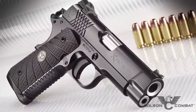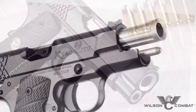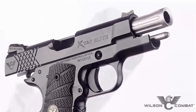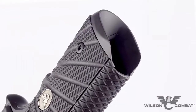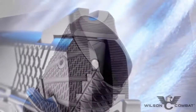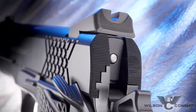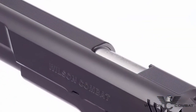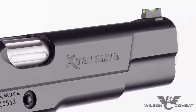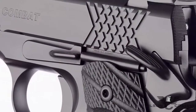Chambered in 45 ACP, 9mm, and 38 Super, the striking good looks of the X-TAC Elite's barrel come from upgrades like a fluted chamber and a flush-cut reverse crown. Standard performance features like our reload-enhancing one-piece bulletproof magwell and our robust rear battle sight with fiber-optic front sight ensure getting rounds on target has never been faster. Extra detail is lavished on the X-TAC Elite slide with top and rear slide serrations which cut down on glare, machined carry cuts, ball and mill cuts, and a heavy bottom slide chamfer that streamlines your pistol's profile and reduces sharp edges.